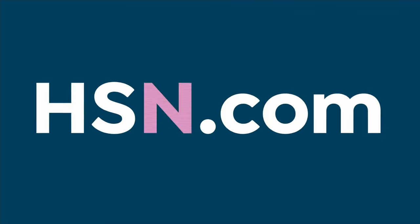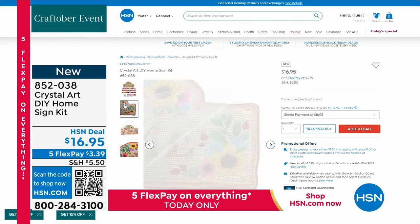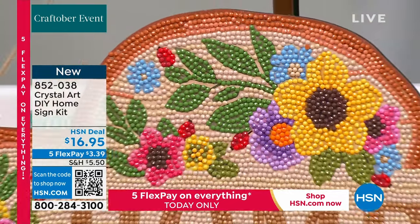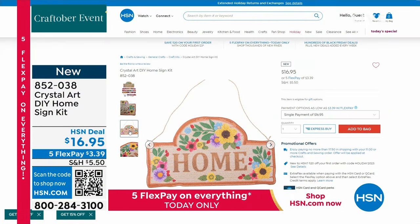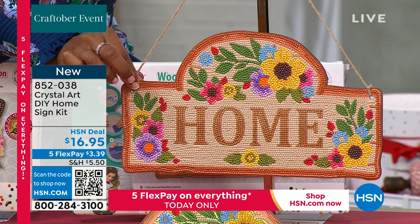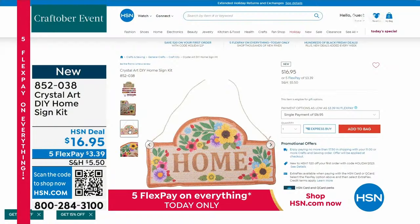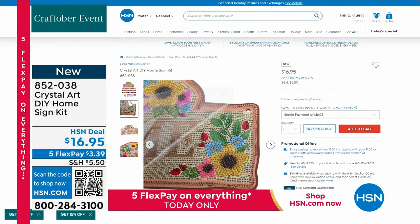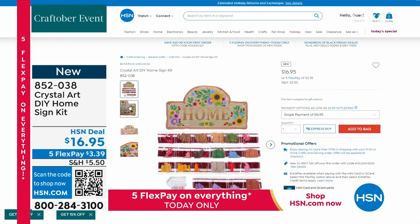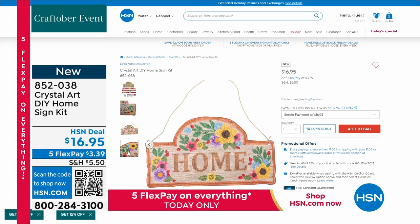If you love that same idea, we also have the home sign — a gorgeous wooden-base sign available with everything you need. That one is very limited in quantity. You've got 22 different colors of crystals, hundreds of crystals, twine included to hang it. You could add this into the middle of a wreath, hang it on your front door, or give it as a beautiful gift. The item number is 852-038.